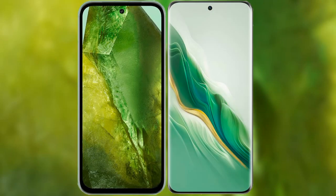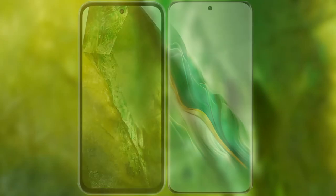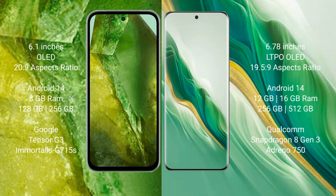I will compare the new Google Pixel 8a with the Honor Magic 6. The Google Pixel 8a comes with a 6.1-inch OLED display and Snapdragon processor. The Honor Magic 6 comes with a 6.78-inch LTPO OLED display.